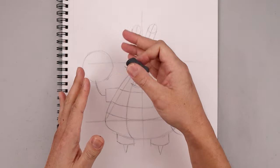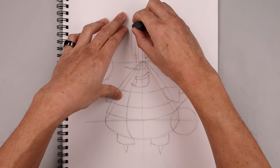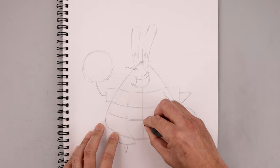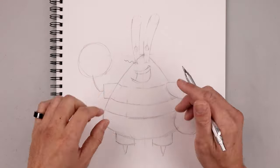Now that we have a rough sketch, we're going to go back and lightly erase some of these guidelines, just cleaning this up so we can get a better look at our proportions. Then we're going to use this rough sketch as a guide to add some more detail and refine the shape.